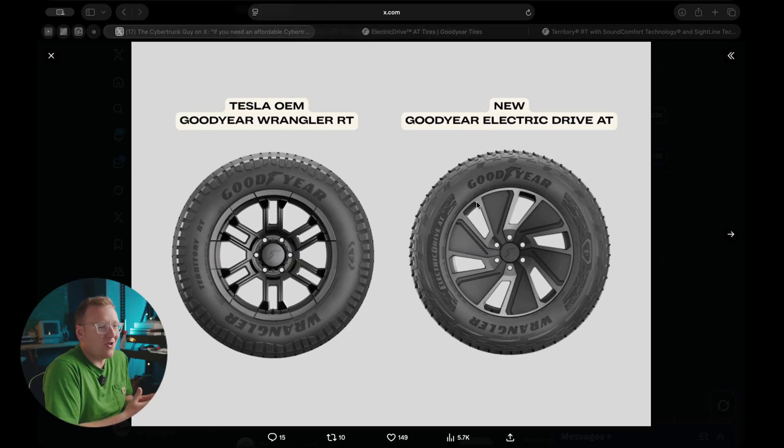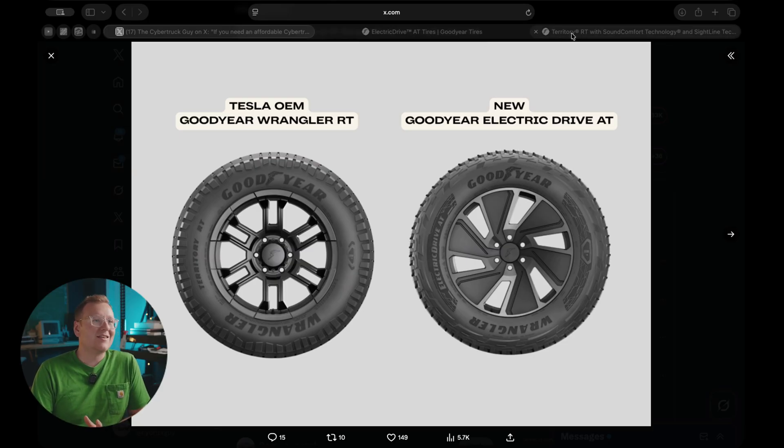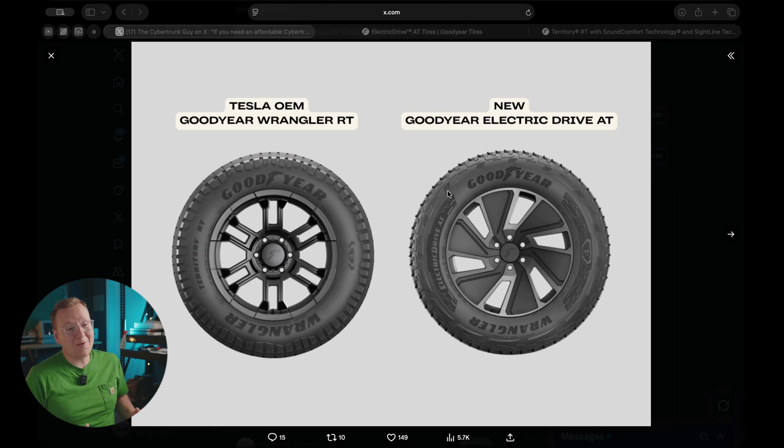The original all-terrain tires for the Cybertruck were made by Goodyear in partnership with Tesla to make them efficient, quiet, and capable in dirt — a good highway tire, a good everyday commuter tire, but also extra capable off-road. It looks like Goodyear turned around and made their own tire comparable to the one they exclusively made for Tesla.